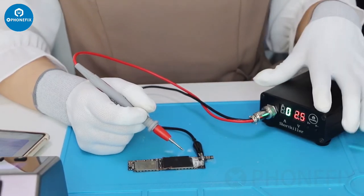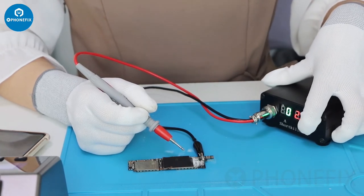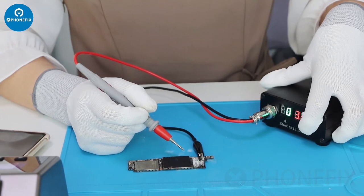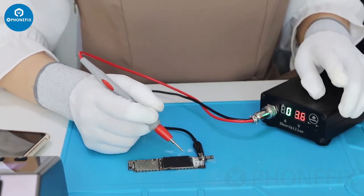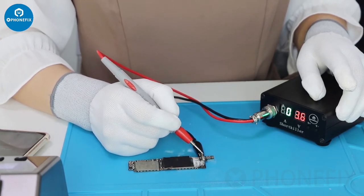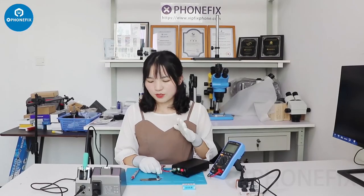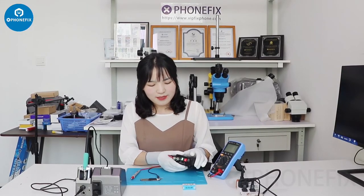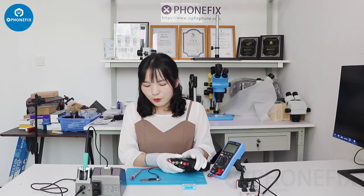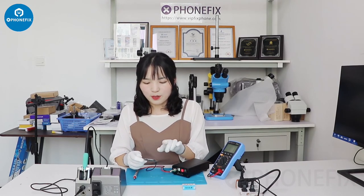If you can't burn, adjust the voltage, increase the value, and then continue to burn. According to the PCB size and the resistance value, you can locate the fault on the PCB quickly.